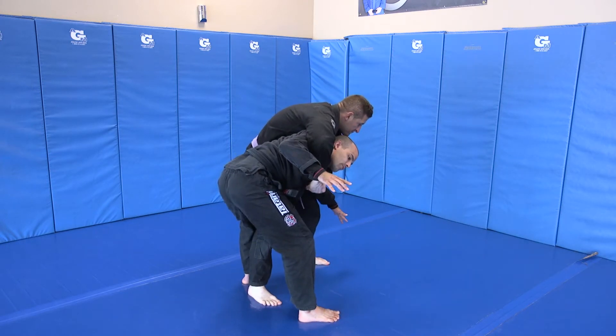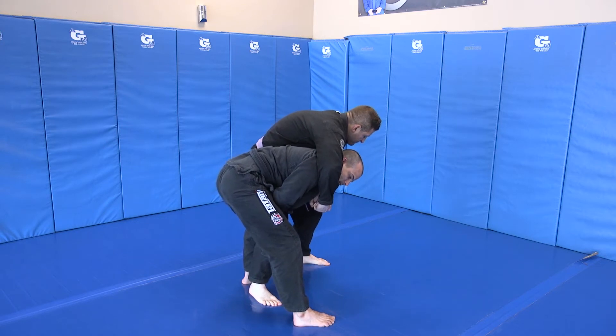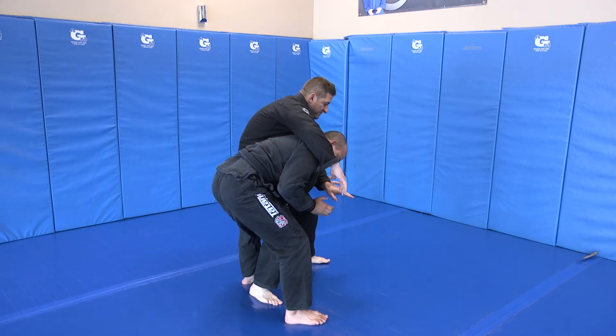Now, guys, there are a couple of different versions of this, but both versions require me grabbing behind both of the knees. I can either just lift and drop Chapa on his side, or I can throw him behind my back. I don't care which version you do, but typically here we just lift and set down.